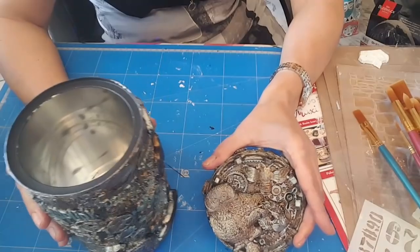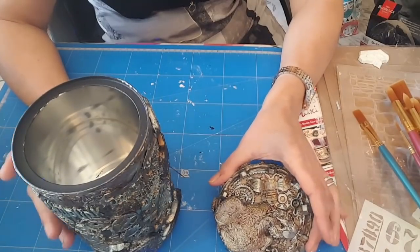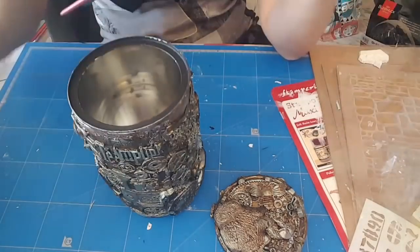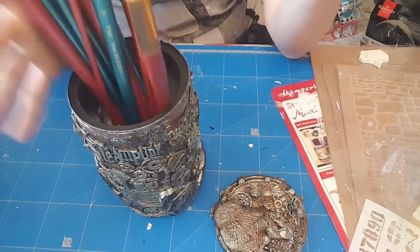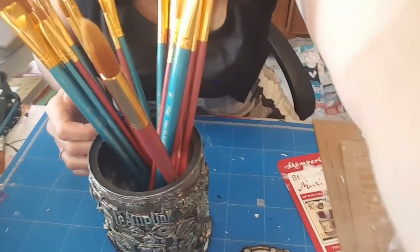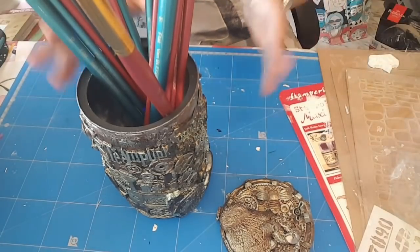Finalement, ça va me servir pour les pinceaux, parce que les pinceaux d'action sont très longs. Donc je les mettrai comme ça — ça ira super bien.